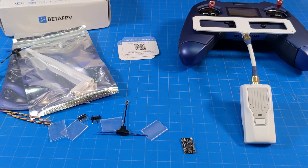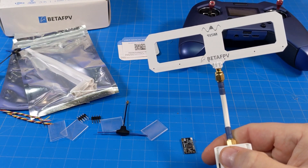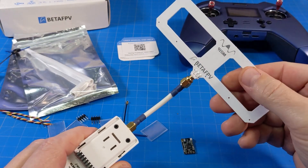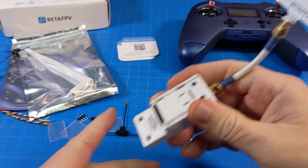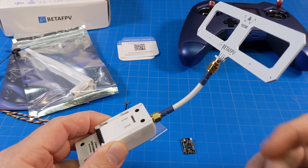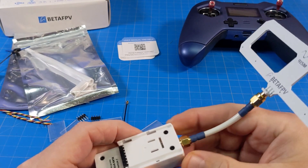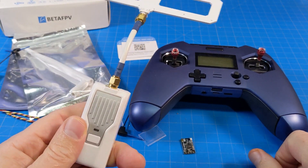Hello everyone, today we're taking a look at Beta FPV ExpressLRS stuff — this is the 915 megahertz version, which is why my antenna is ginormous. The 2.4 gigahertz version uses a Moxon antenna that's much smaller. I've got a couple receivers here too, and it's great that we have another company making this product — more choices is always good. They can compete on price, brand recognition, or customer service.